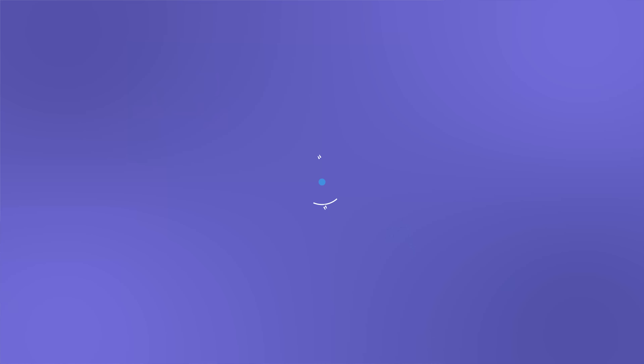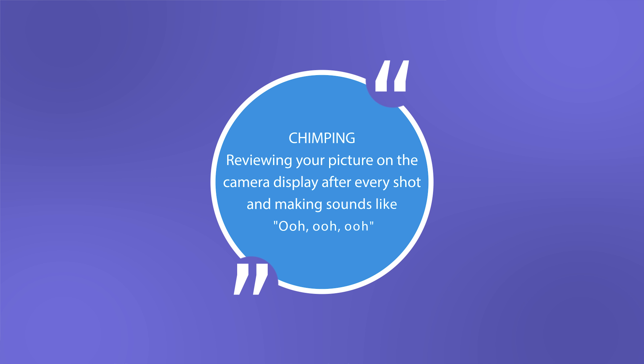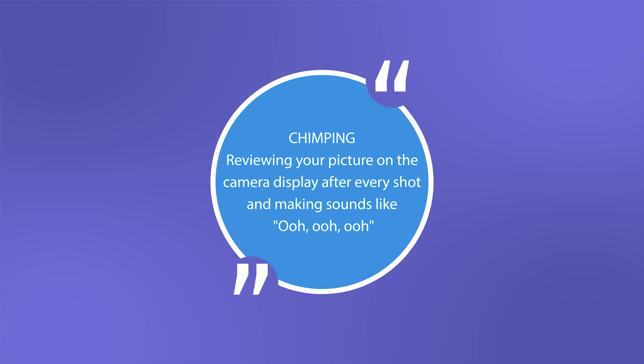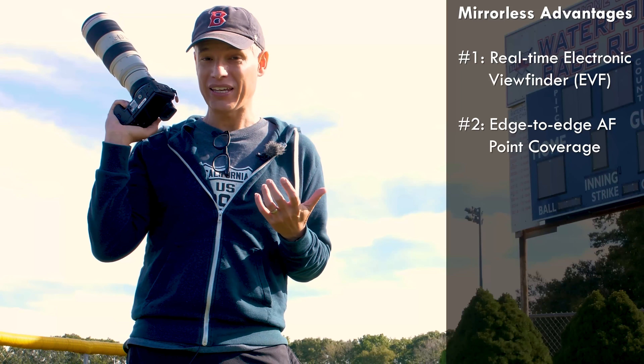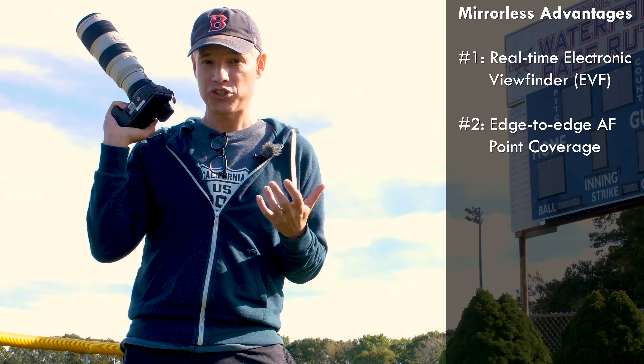First of all, the electronic viewfinder means that there's no chimping. You know for sure as you're shooting whether you got the exposure. Second, the focusing points go edge to edge, which means even if you want to do a creative composition with your subject on the left or right side of the frame, it's going to be okay. That gives you a lot more flexibility for shooting.